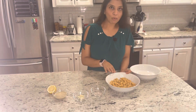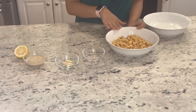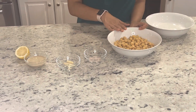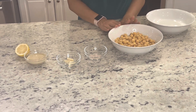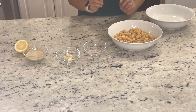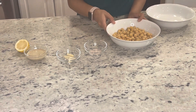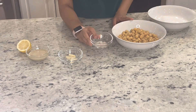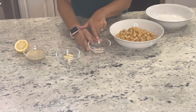First of all, we need to boil the chane — chickpeas — in the morning. This is more than 1 cup. After that, I put it in the cooker. We need to add namak — salt. You can add namak to your taste. I have taken 1.5 teaspoon.